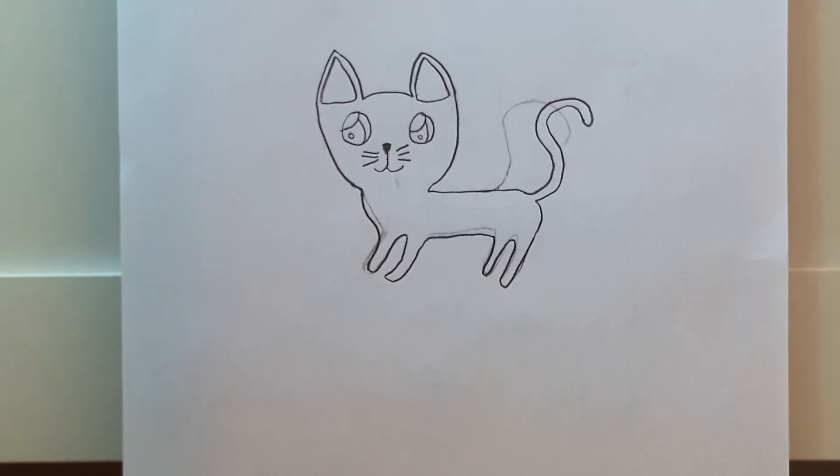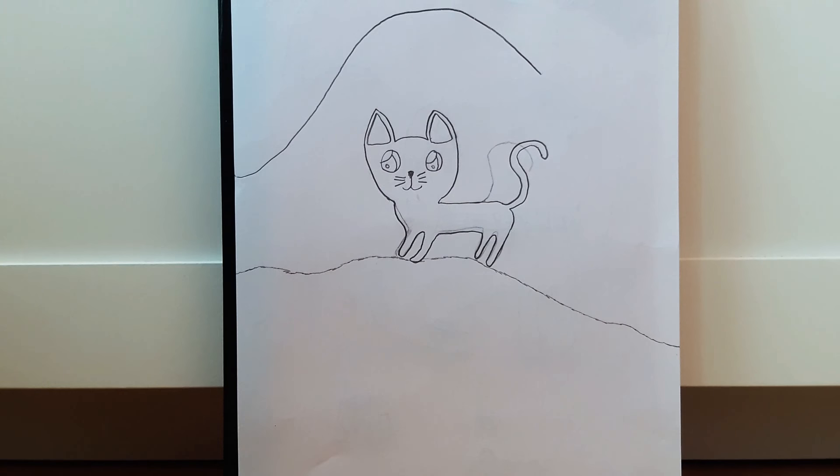Then you can do his last front foot and the rest of his chest — hopefully yours looks a bit better than mine though! Then you can do the ground and the start of the mountains in the distance.